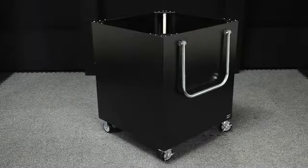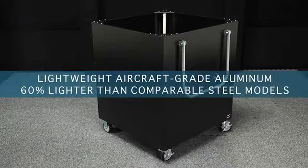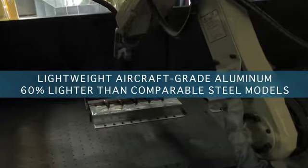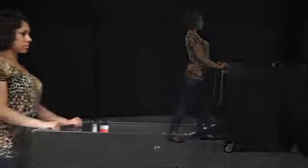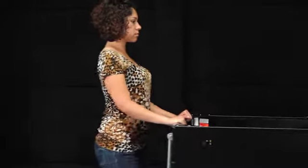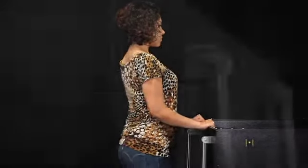Duralight aluminum carts are constructed of lightweight aircraft-grade aluminum, 60% lighter than comparable steel models. Push the weight of your materials, not the cart. Less strain on the back and shoulders, yet just as strong and durable as steel.